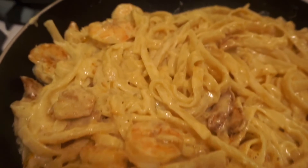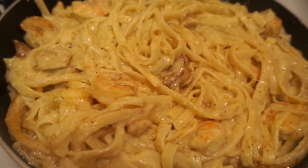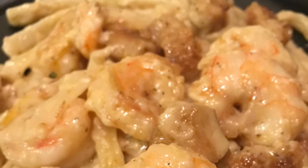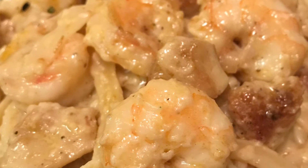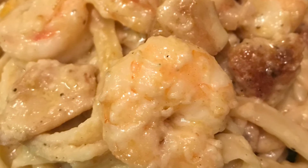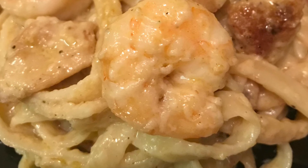So guys, here we have the finished chicken and shrimp alfredo, ready to eat! All that's missing right now is just a little bit of parsley flakes because I ran out, but besides that everything was so delicious. I hope you guys enjoyed this recipe video. If you have any ideas for me to make next, any kind of recipes, just drop them in the comments below.